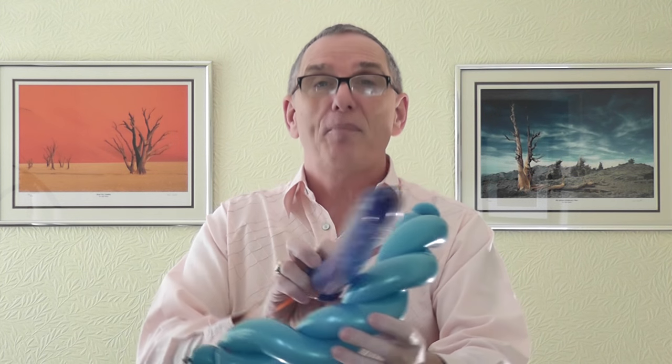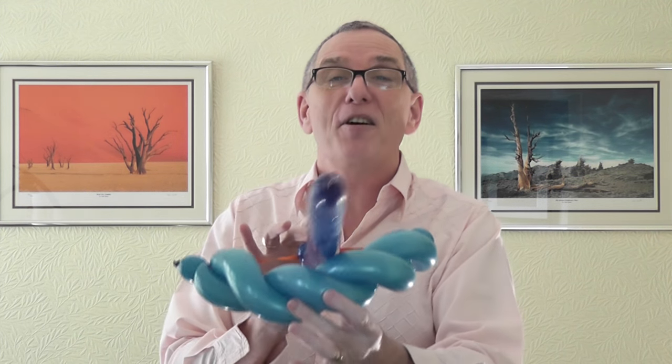Thanks very much for tuning in to BalloonTube with myself Graham Lee, and we're going to show you a game this week — it's the classic bow and arrow. Here it is, and this is the arrow. There's two pinch twists here; it makes it easier to sit the arrow onto the bow and then fire it.